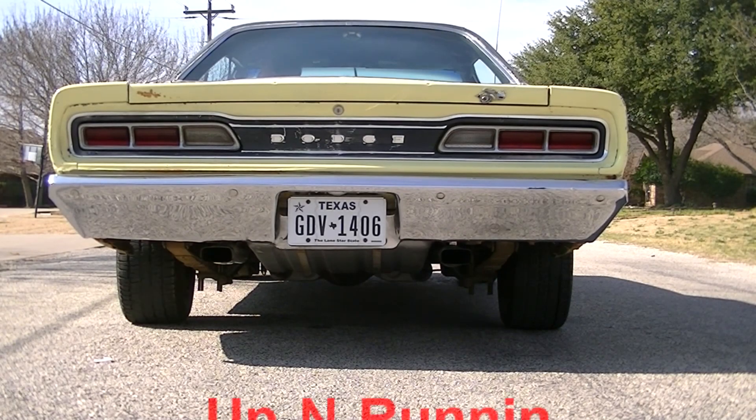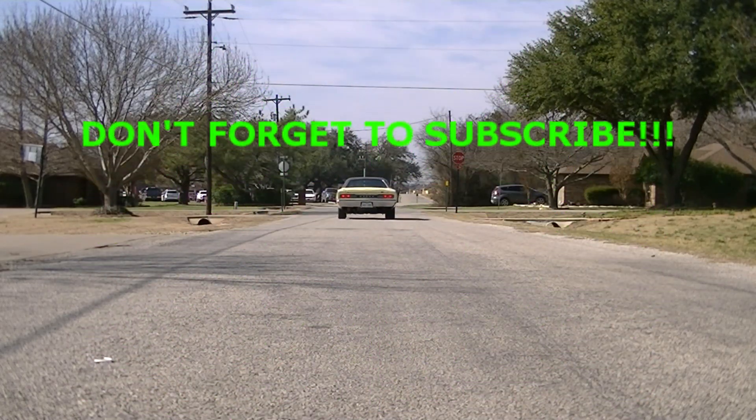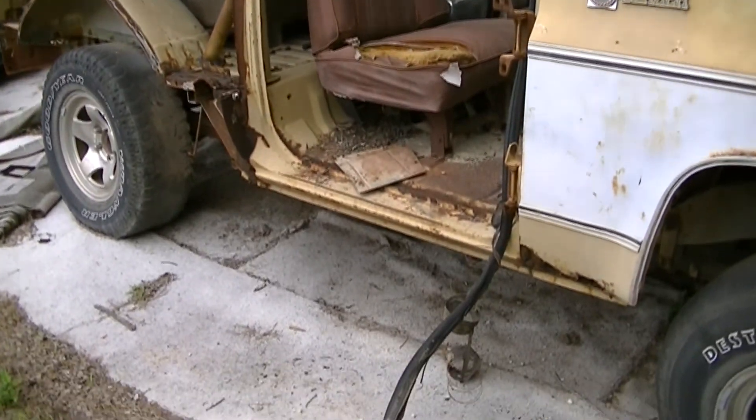Alright guys, that's going to wrap it up for another episode of Up and Running. Thanks for watching. Be sure to come back next time — we're going to get the blazer painted. Hope you look forward to it. A little crab flying out of the blazer — I got my foot caught on it.